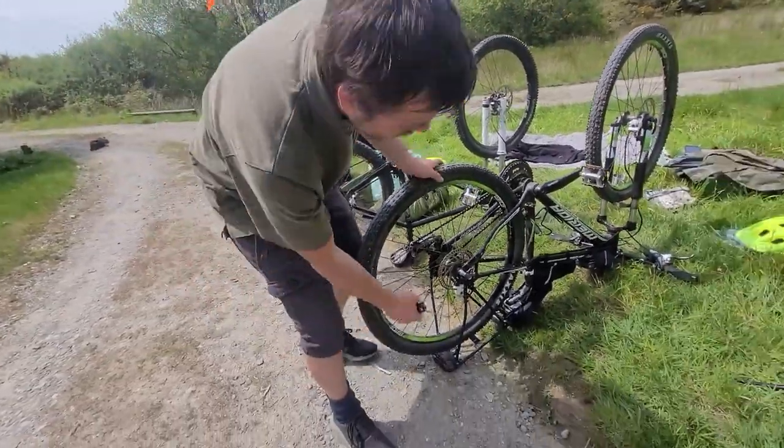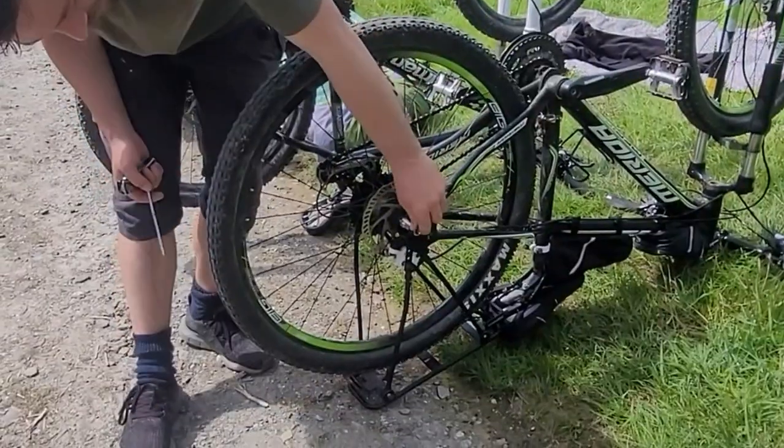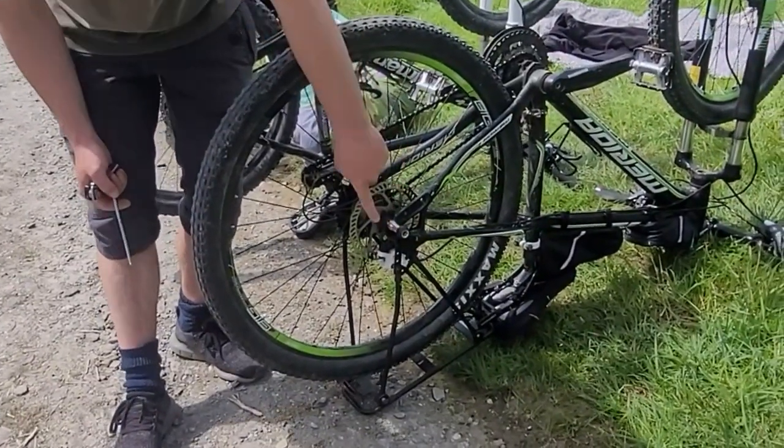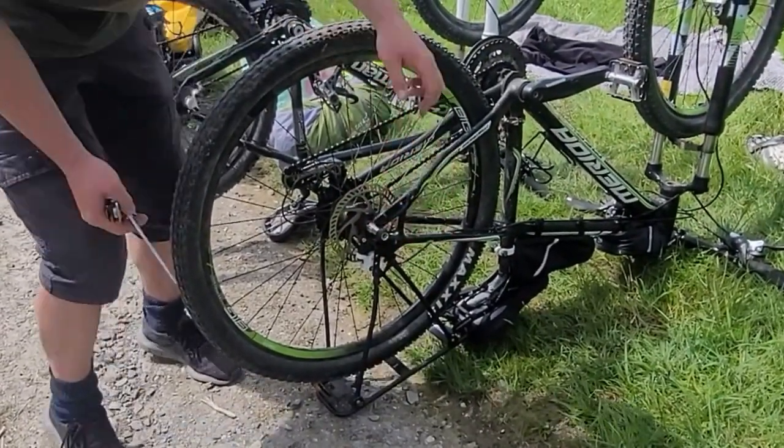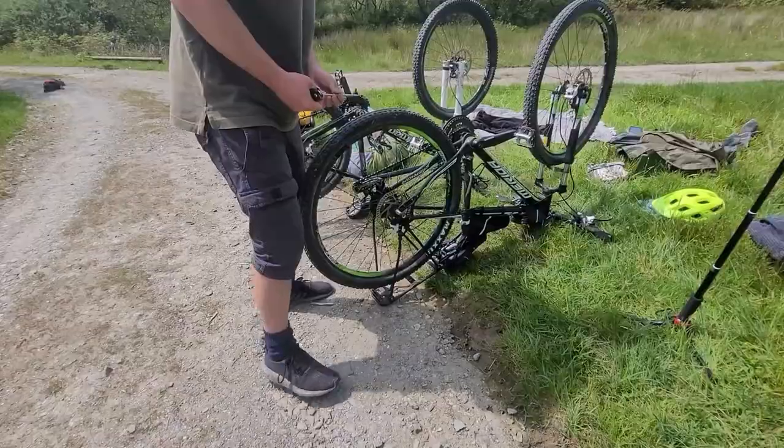The only problem you'll immediately see is that with a rack on, the birdie balls don't work. Because you need all of this space above the balls for the trailer to be able to hitch on. So we're going to have to take the rack off.